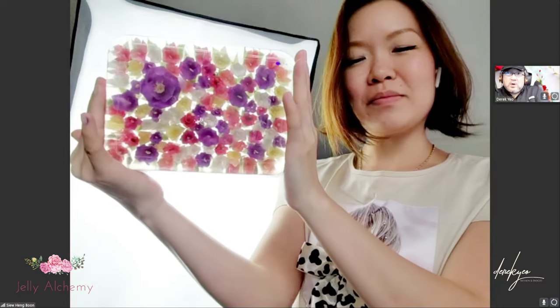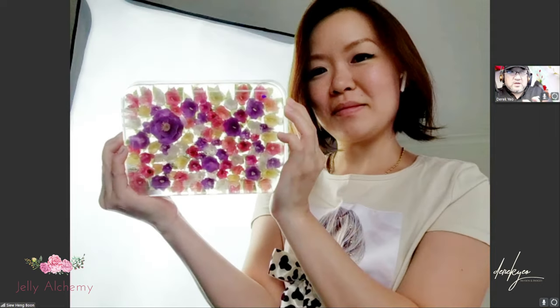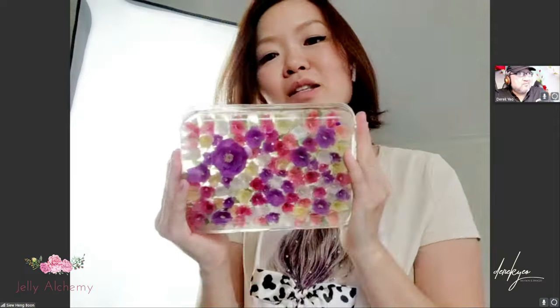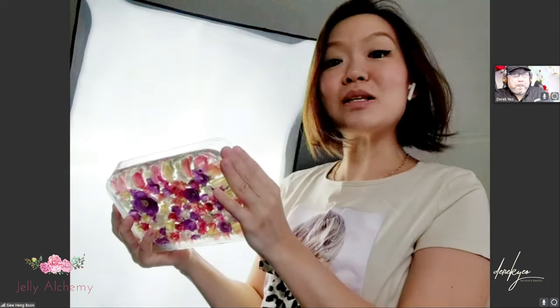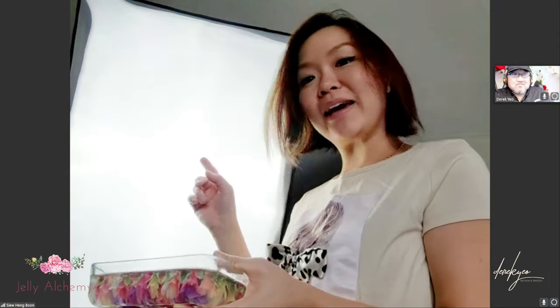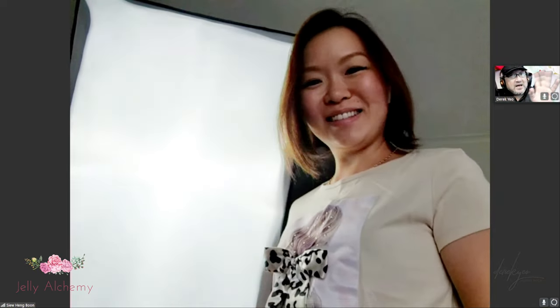Well folks, if you are interested to try it, don't forget to share it and post it once you've done it. Thanks once again for tuning in to watch me make this bed of petunias. Don't forget to subscribe, turn on the notification bell, and hit a like on this video. Bye for now and happy gelling!